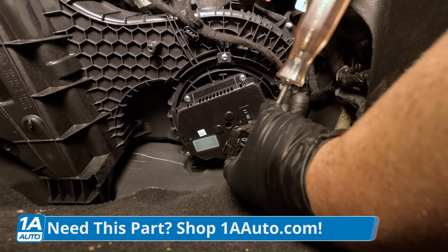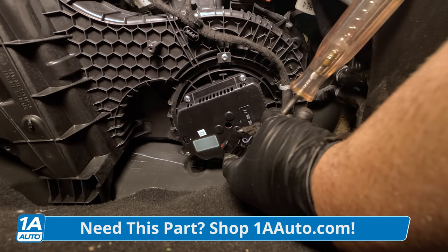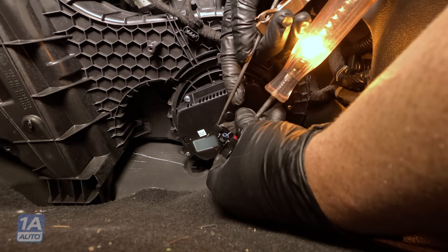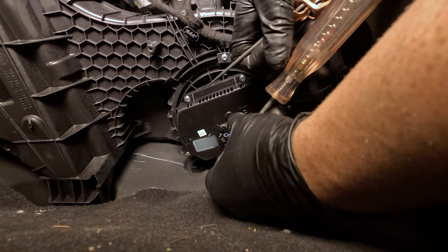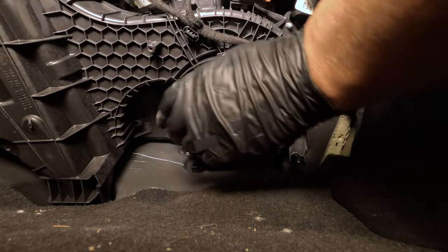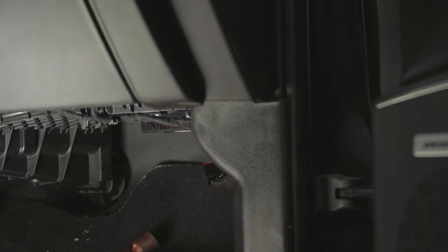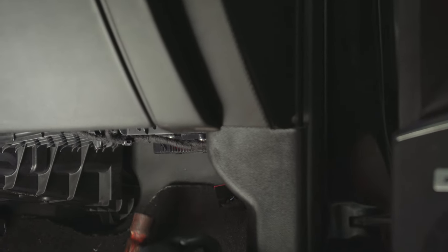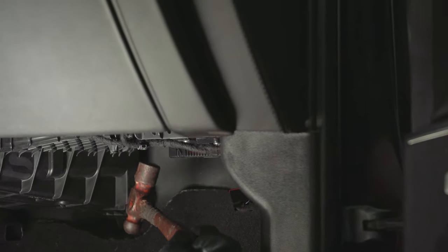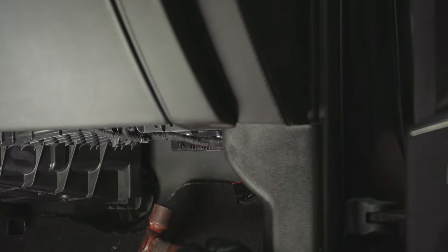The red is going to be the power, the black is going to be the ground. When you turn the key to the on position, your light should light up — that's indicating all the wires to this position are good and the blower motor is going to be bad. You could even take a hammer and give the blower motor a little tap right there. If the blower motor starts working, then there's something going on with the blower motor.